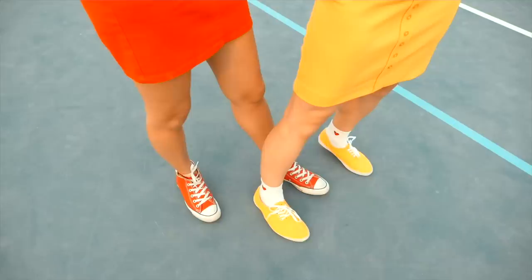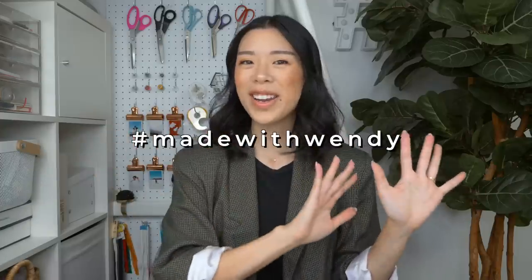I shared my thoughts on this along with Cassie and Richie from Two of the Nines in a previous video when we went thrifting for primary colors as a challenge — I'll put a link in the description. As always, if you end up trying any of my tutorials, please use the hashtag madewithwendy so I can see it. Thank you so much for watching, and I'll see you next time. Bye!